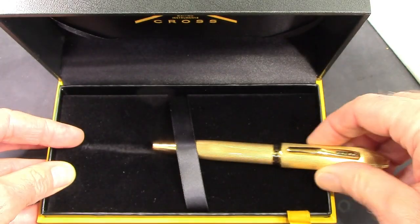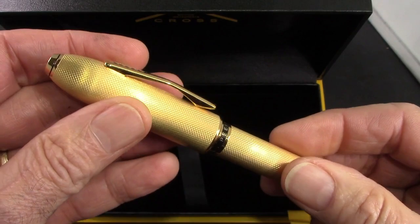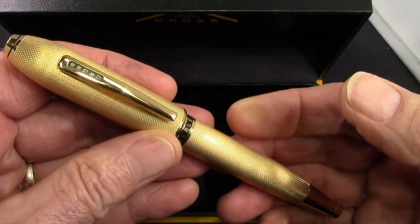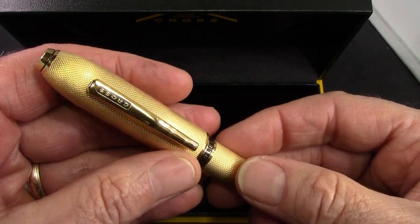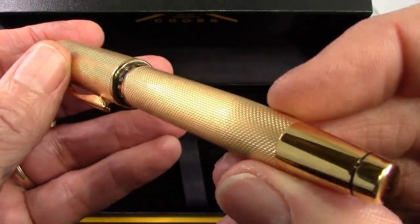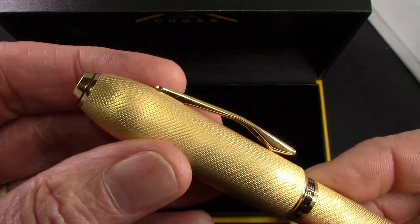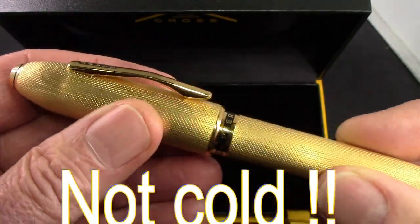It slips out, held down by rubber elastic. The first impression when I pick up the pen is that I expected it to be heavier than it is. It's not a light pen, but because of the size you're kind of expecting something with a bit more weight to it. It looks like it's made out of metal. It's certainly one for somebody who enjoys that color of gold — it's a 23 carat heavy electroplate.